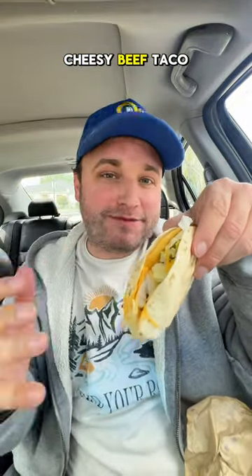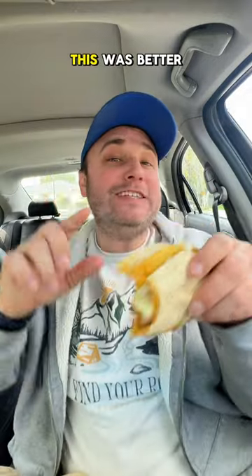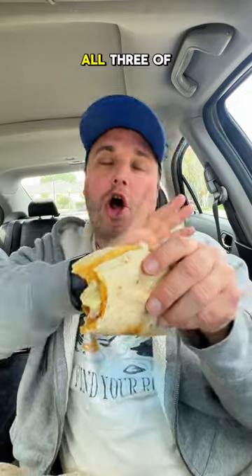Let's try it with this new crispy cheesy beef taco off the dollar menu. This was better — I actually like it with the beef and with the hard taco shell. All three of those things work together. I will give that a 7 out of 10. Let's try it with a nacho.